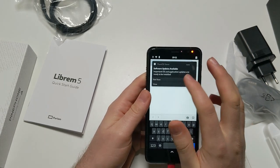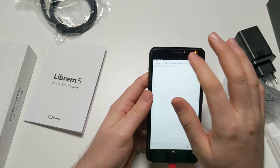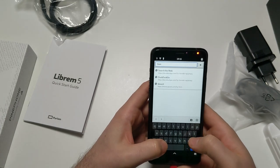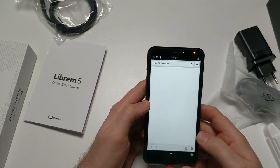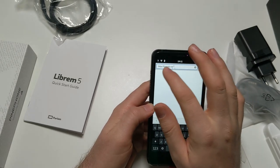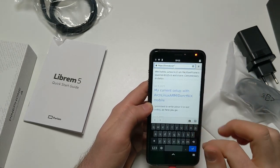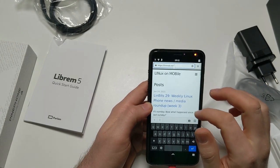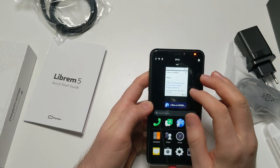There are important software updates available - that's nice. Let's briefly open my website and see if that loads. It figured out the HTTPS itself. I don't think I've ever seen GNOME Maps this smooth on a PinePhone - that's really nice, I like that.